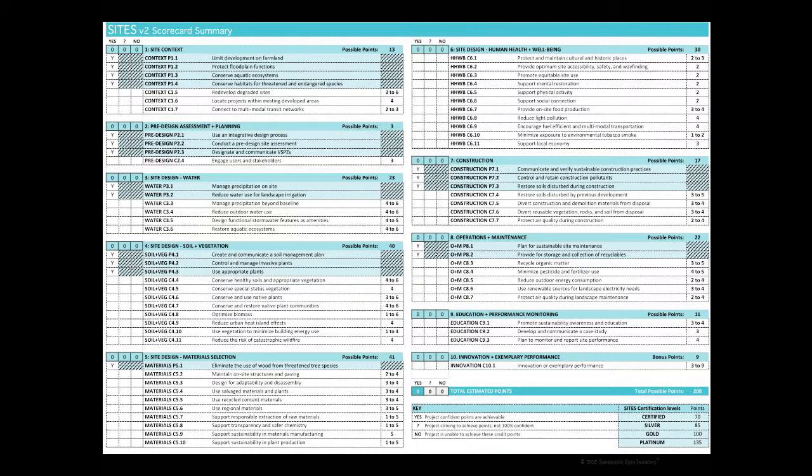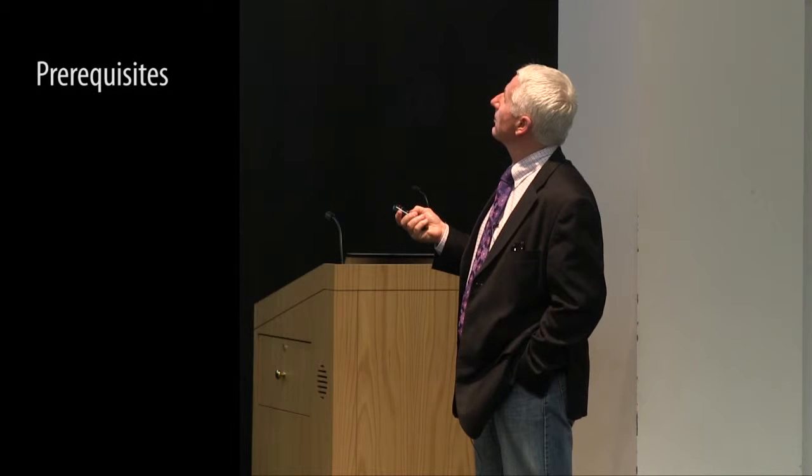This chart shows a checklist of all the credits. You can see — though it's hard to read from where you are — that this is all part of the rating system guide, which is a free download. Under site context, the blue-shaded credits are prerequisites. There are 13 prerequisites in total.